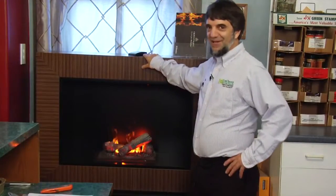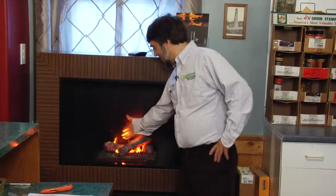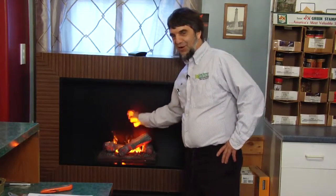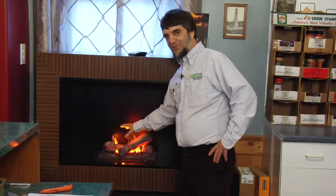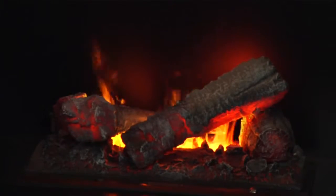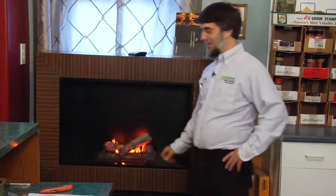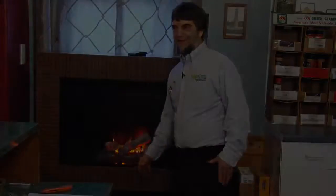This is our Dimplex Electric Fireplace. It looks like a real flame, but it's not — this is all electric. There is no heat except for a little bit from the bulbs. It's just a vapor coming out of here to make a realistic-looking flame that you can put in any condo, anywhere you can't vent it, but you want a little bit of ambiance.